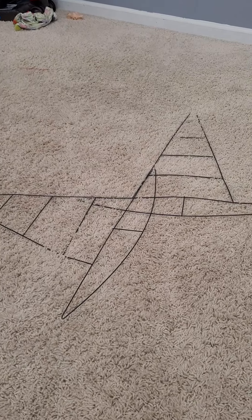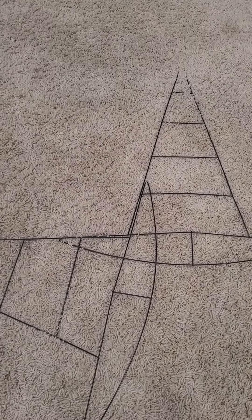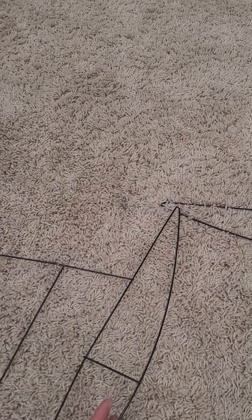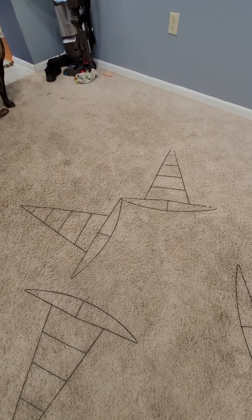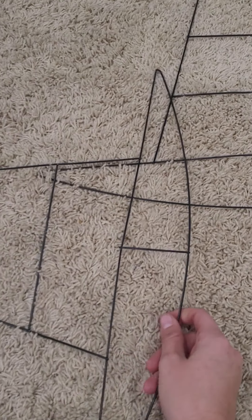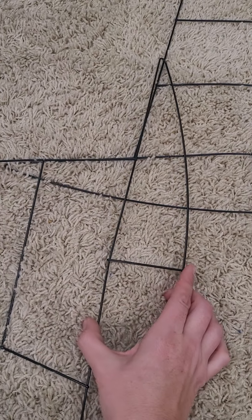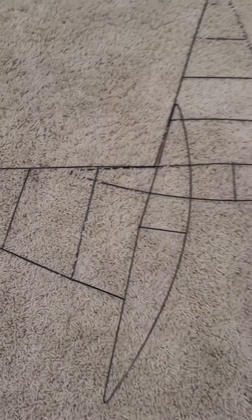Laying this out is kind of tricky. First I wanted to go ahead and match up these corners, but whenever I was thinking about it, it was going to be way too loose and out of support for the star to stay together. So I decided I was just going to take it and match up these wire parts.